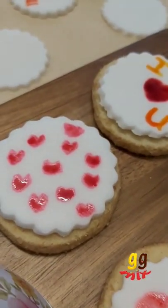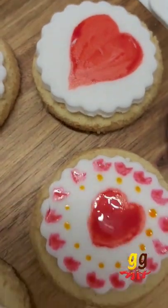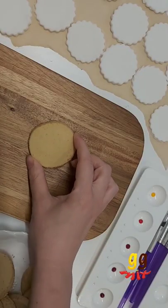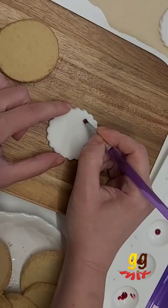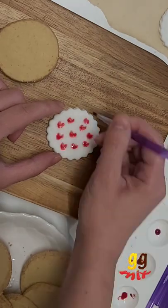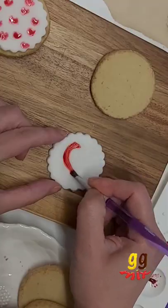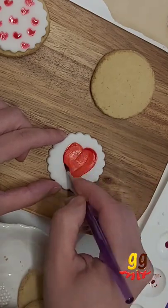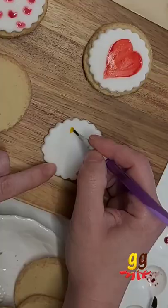Looking for a Valentine's Day gift? How about these easy and delicious shortbread cookies? All you need are some shortbread biscuits — I have a delicious recipe on my YouTube channel ggmix, or you can buy some from the shops — some fondant icing, I have a recipe for flavoured fondant on my YouTube channel or you can buy some ready made. You'll also need some food gel colours and food grade decorating brushes.